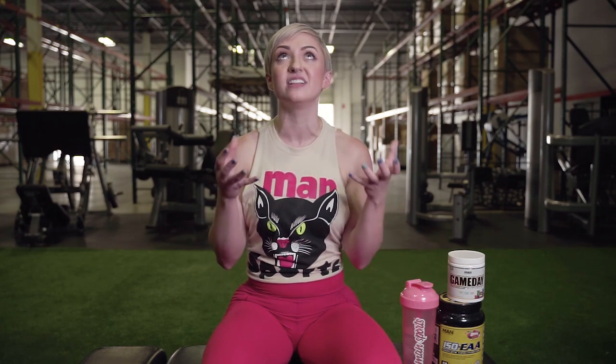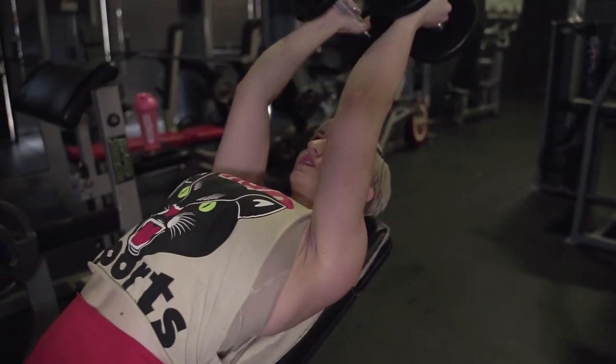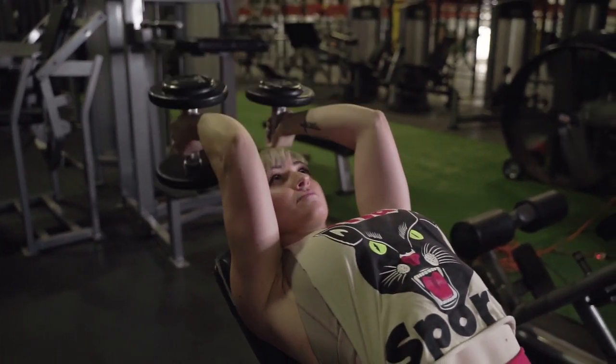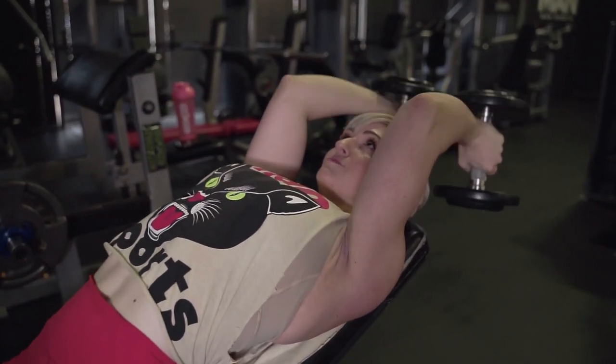Our first exercise is dumbbell skull crushers. We're going to do these on an incline bench because our next exercise is also done on an incline bench. Everything we're doing today is four sets, eight to 12 reps. I love this rep range — if you're hitting 11 or 12 reps, you can go up in weight. We're going to focus on really keeping our elbows in, aiming right behind our head around eye level, bending back behind our head and straightening our arm without moving the position of our elbow. Squeeze your elbows in and squeeze your triceps as you perform the movement.